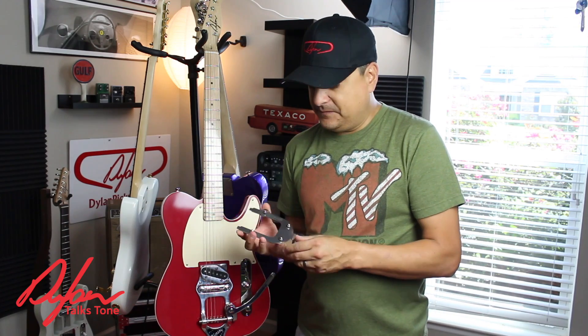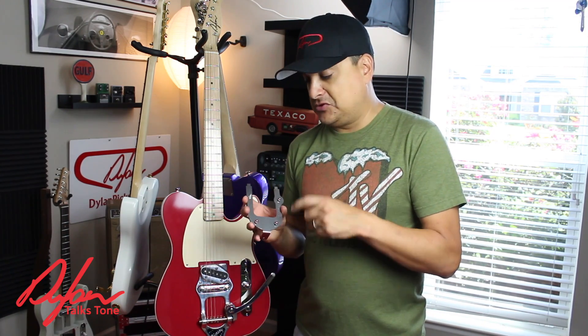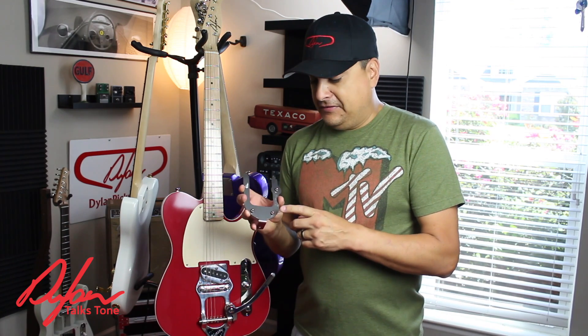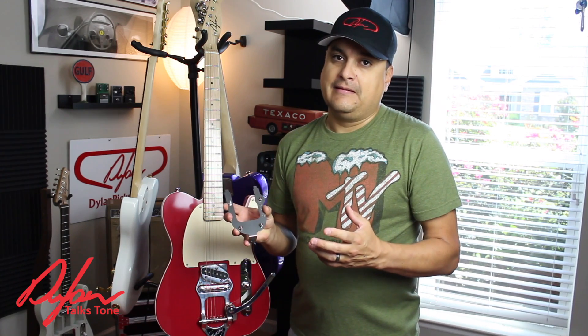It's a little bit of a give and a take. If you want to buy one of these, we'll leave a link in the description below and show you where you can get one. These are really cool and they do work, but like I said, there's gives and takes to everything. My name is Dylan and this has been Dylan Talks Tone.